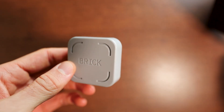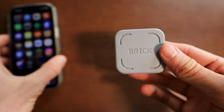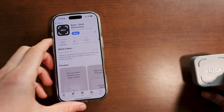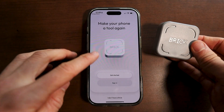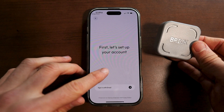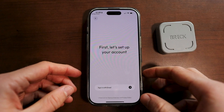There's nothing else in the box, there's no need to charge this or anything. This simply functions wirelessly, and if you actually get your phone, you're going to want to go into the Google Play or App Store and get this app called Brick. After you've gotten the app, I'm going to show you how to connect this, but you basically open up the app and click on sign in or get started. We want to click on get started since we just got our brick for the first time and have never used this app.